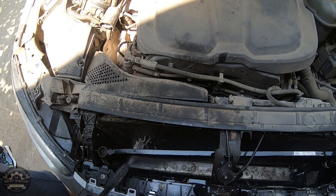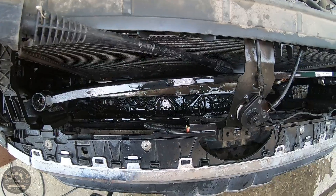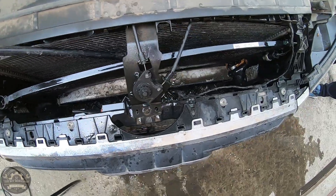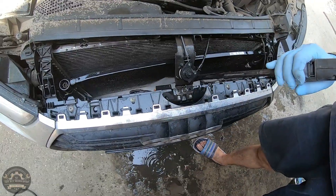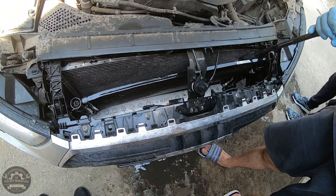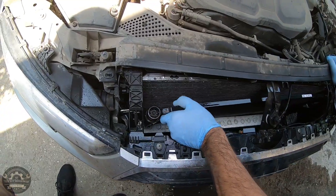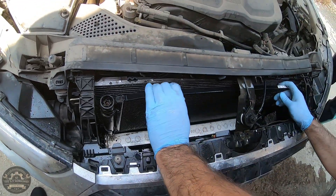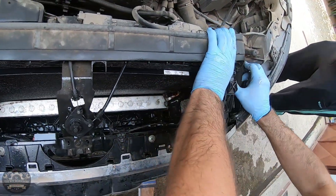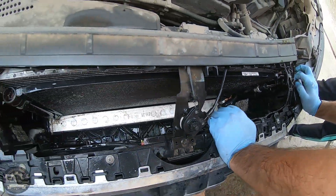It's a household Kärcher washer with limited power because we don't want to damage the radiator core cells. The whole operation took about 10 minutes and it was totally worth it. After washing both radiators we put the AC radiator back in place and used compressed air for a short drying process and to clean any remaining clogged cells.